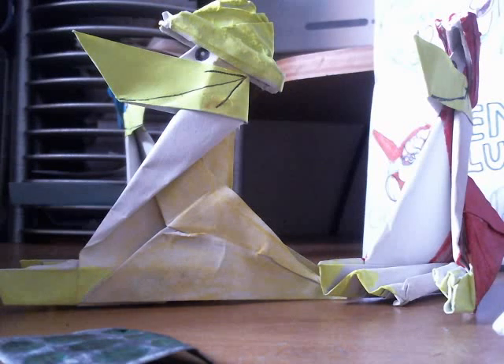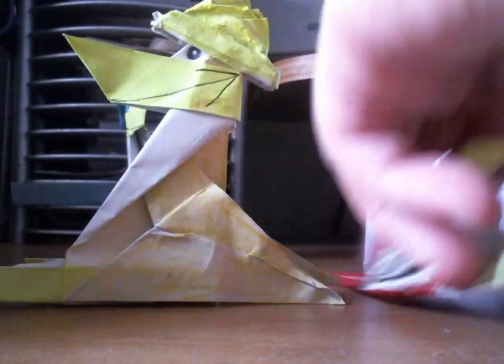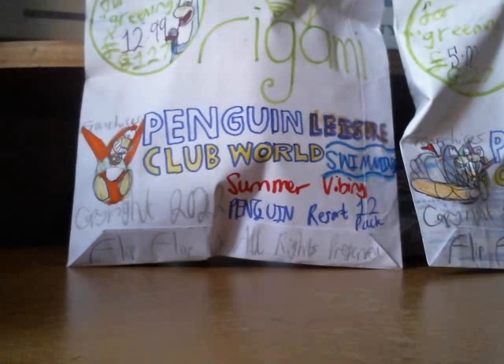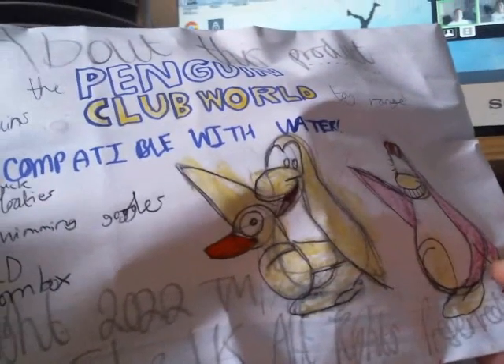We'll be swapping generations from 127 to 128. That would obviously mean the Summer Hollows are coming closer. I do know the Summer Hollows are coming close, but that doesn't mean Penguin Club World is about to continue — I would presume it would have some kind of hiatus. Next up is the Swift Lap Origami Penguin Club World Leisure Swimming Summer Vibing set — it's a 12 pack, called the Penguin Resort 12 Pack. It costs about £4.99 or £13, which is pretty much the most expensive product I'm reviewing today.